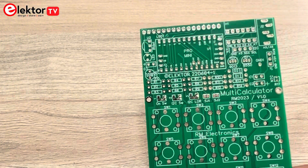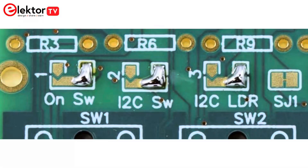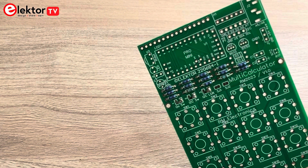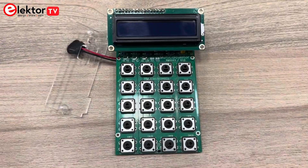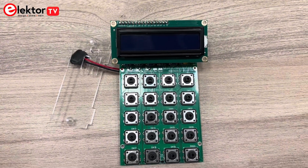Following the assembling guide, I started by making three solder bridges as shown here. These are necessary for the I2C connection. Next I soldered the resistors, followed by all the remaining components and the Pro Mini module. Finally I mounted the display and soldered the wired USB-C connector.